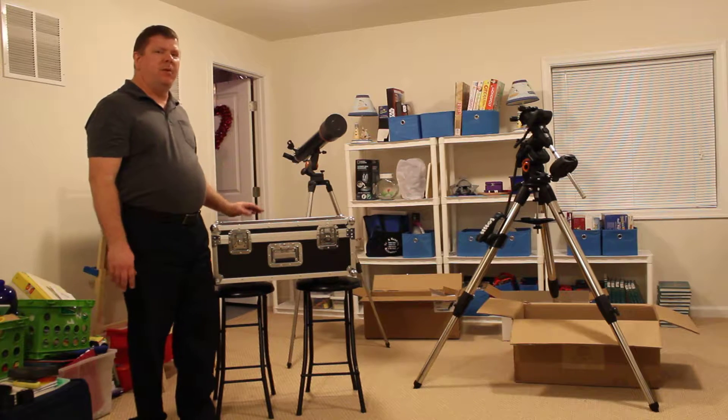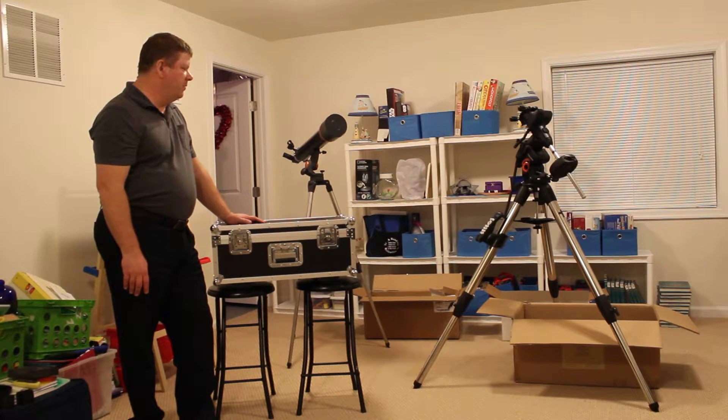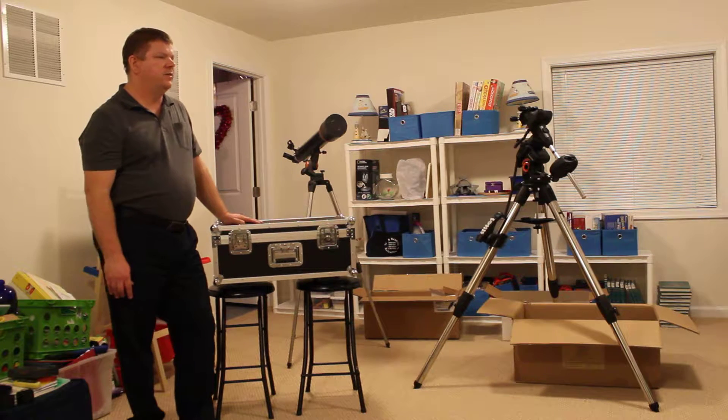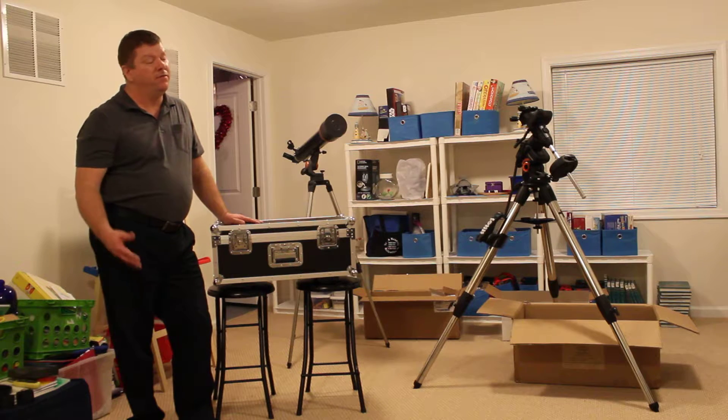I kind of did the unboxings already, as you can see, but what I thought I'd do is show you the scope right out of the hard shell case here, mounted on the AVX, and then sort of share some of the features of the scope with you.